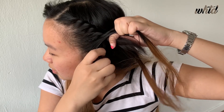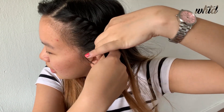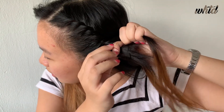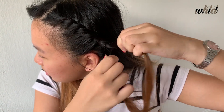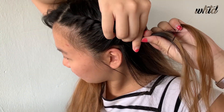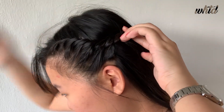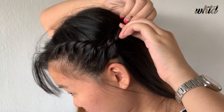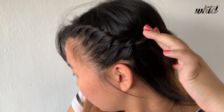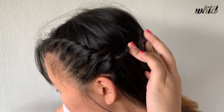After doing and grabbing more and more hair, and then you reach until your desired length, I'll put it to the back of my head and I'll use a bobby pin and pin it like so. To make my hair more secure, I'll put another pin to make it extra secure so that it won't drop off. After that, you can also finish it off with some hairspray to keep your hair even more secure.